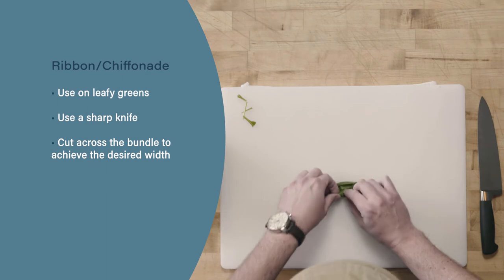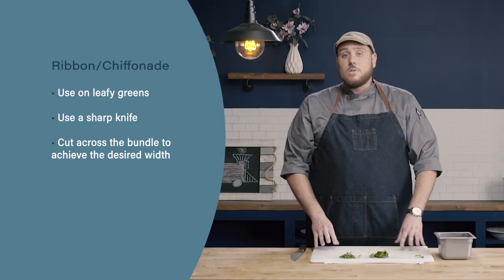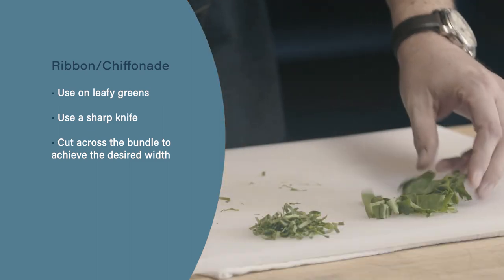Let's review. To do a ribbon or chiffonade cut, we're going to use it on any of our leafy greens. We're going to use a sharp knife, and we're going to cut across the bundle that we create in the width that we want our final cut to be.